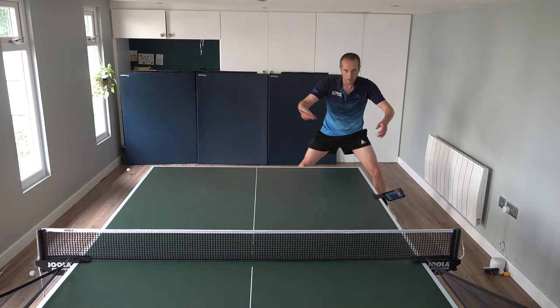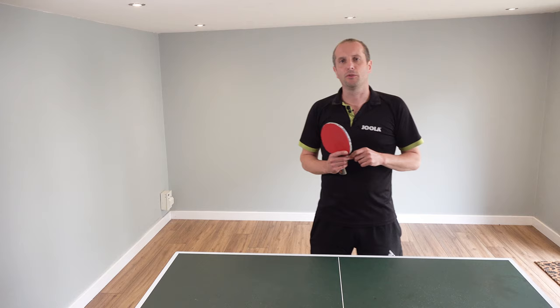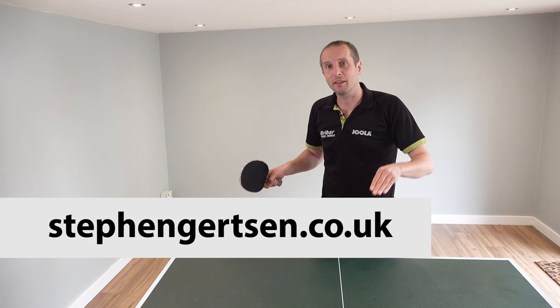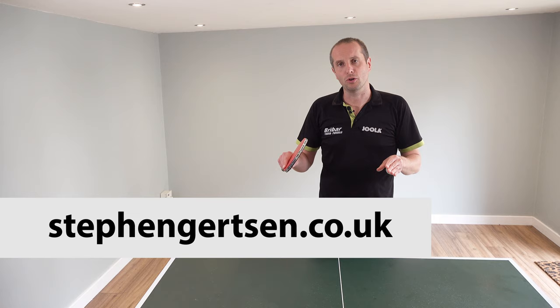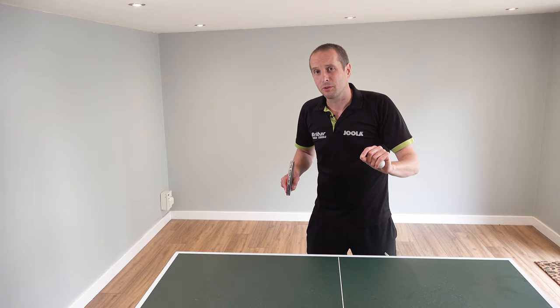Thank you very much for watching and a big thank you to Steven for sharing his tips on how to play effective counter topspin close to the table. If you want to find out more about Steven and his coaching services, go to his website at StevenGertsen.co.uk. And thank you also to Braibar Table Tennis for sponsoring this video. I'll have plenty more videos coming soon, so I'll see you then. Bye bye.